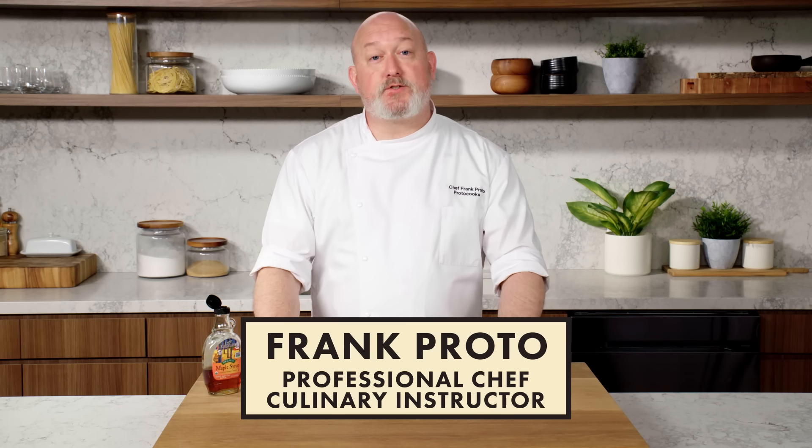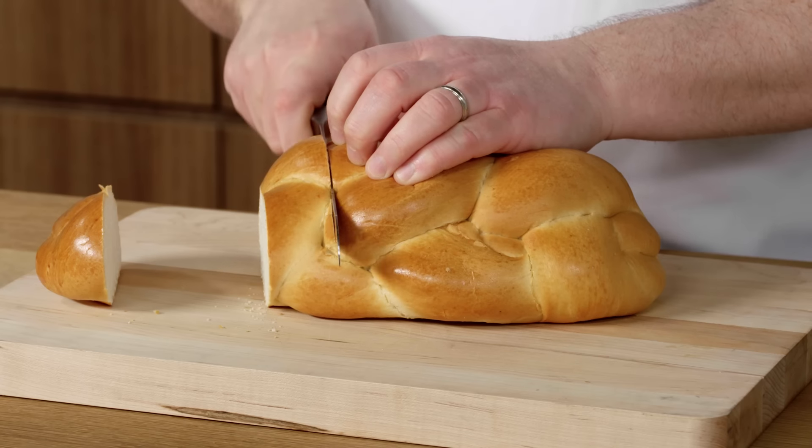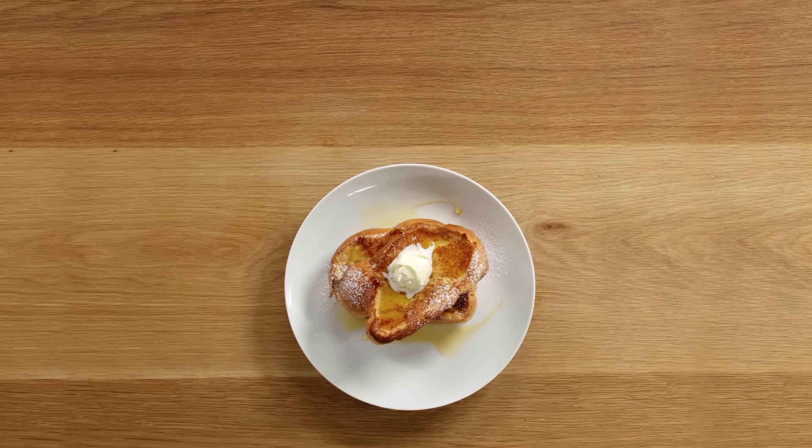I'm Frank Proto, a professional chef and culinary instructor, and today I'm going to show you the best way to make French toast, Frank style. We're talking everything you need to know to make the most crispy, custardy French toast you have ever stuffed in your face. This is French Toast 101.